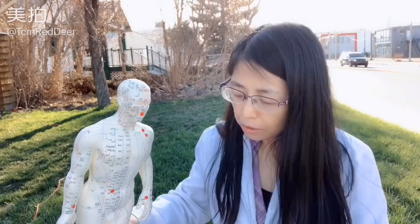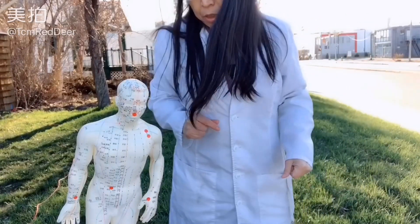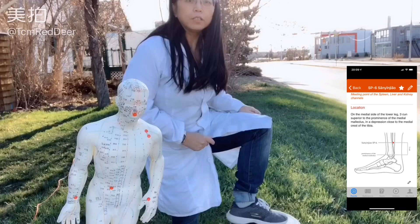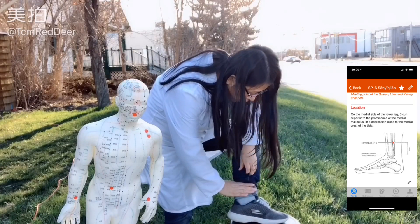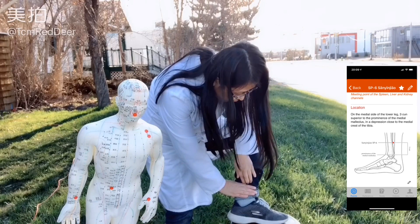The seventh is Spleen 6 — that's the number one trick for all the ladies. It helps you reduce period pain. It's right here: four fingers above your medial ankle, and posterior to the tibia.